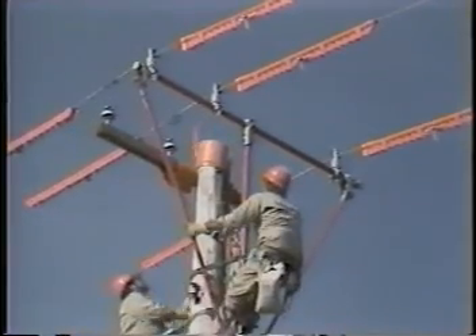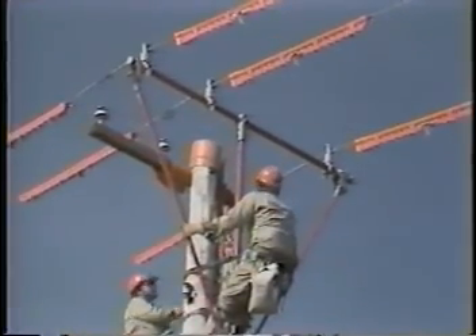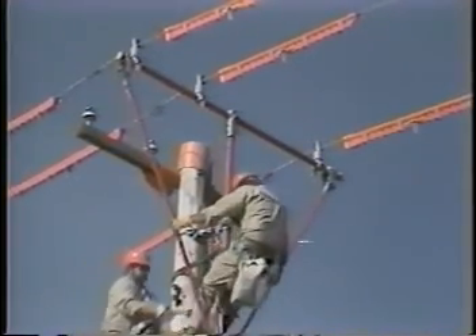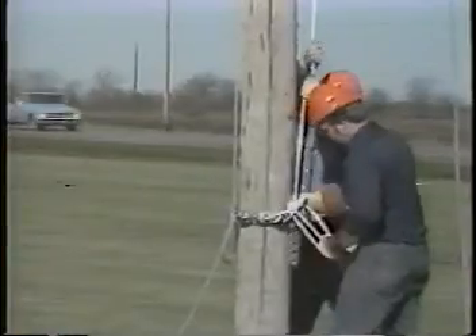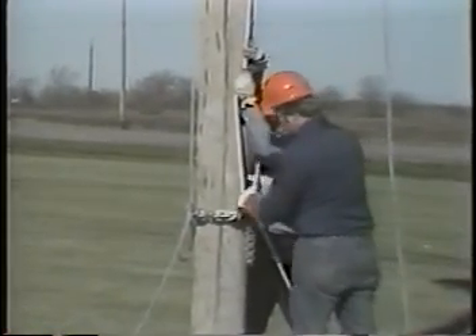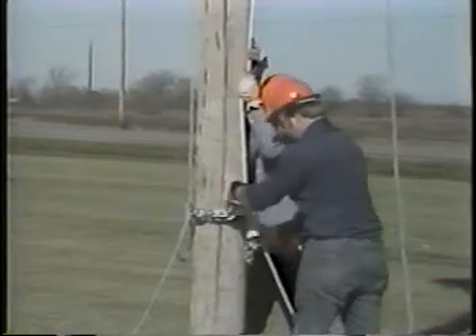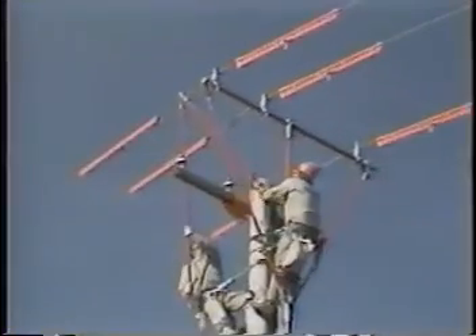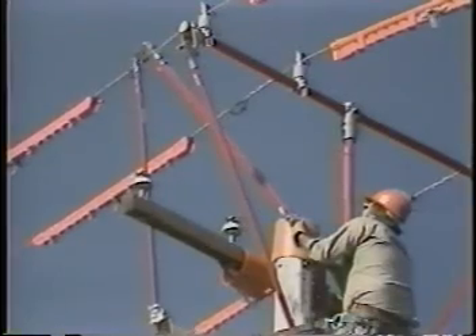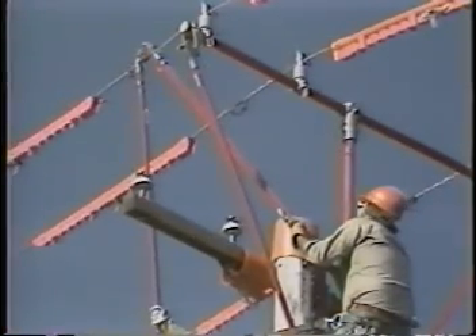Now, take up enough tension on the blocks to raise the phases approximately three feet above the cross arm, and tie off the blocks to the rope snubbing bracket. Remove the tie wires from all three phases, one phase at a time.